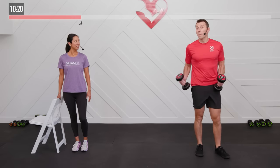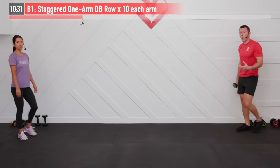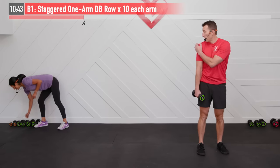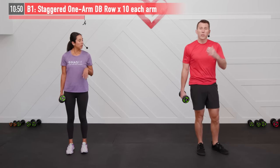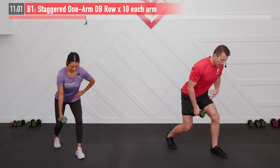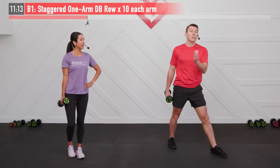We are going to move on to our second superset — we're only going to need one dumbbell for this next one. We're going to do a one-arm staggered row. For the modification, just go with a lighter weight. Getting into a staggered stance, opposite hand on your hip, bend in both knees, bend over at a 45-degree angle, core is tight. Pull back from the elbow — like there's a string attached to that elbow — and then lower the dumbbell back down. We're going to do ten repetitions on both sides.